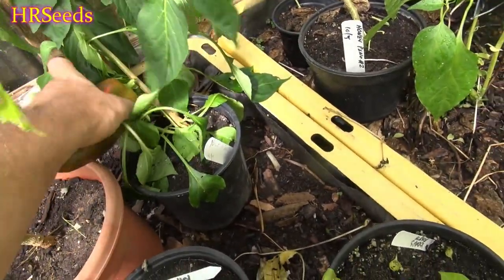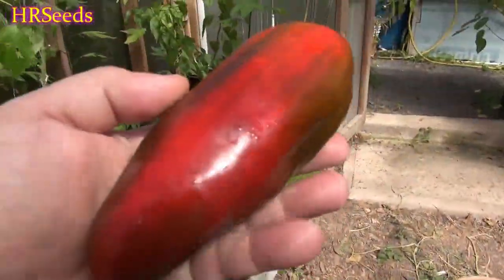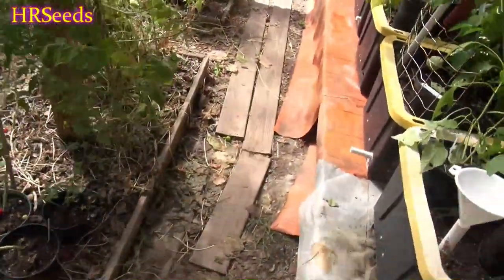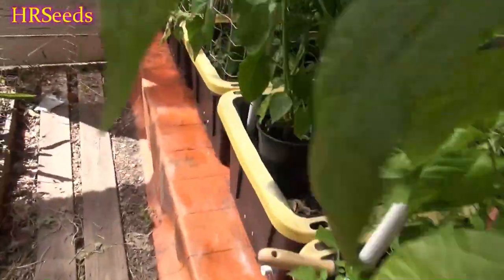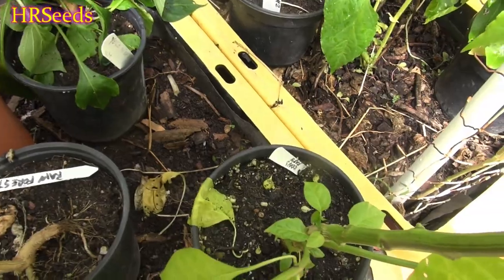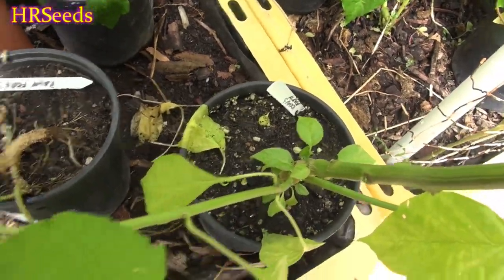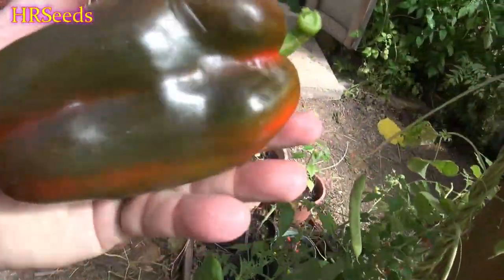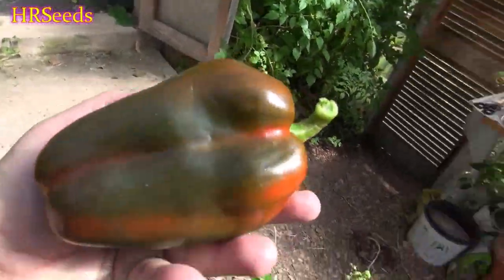Wow, that's a big one! Came right off. It's not fully ripe but that's good enough to get this video done. That's a Yolo Wonder, guys — that's one shape. They also have the other shape; I'll pick the other one off too. You also have this regular bell pepper type shape.